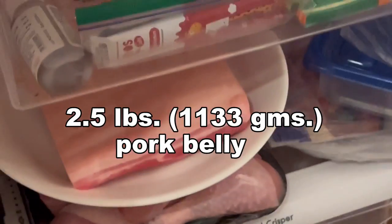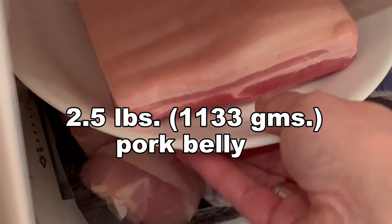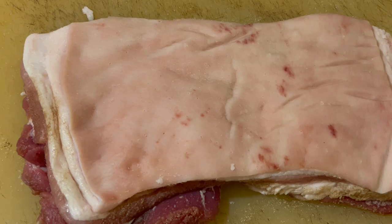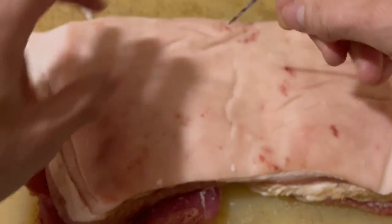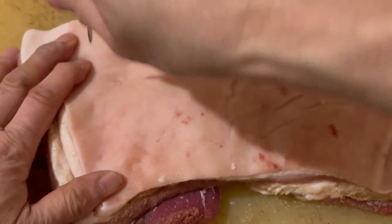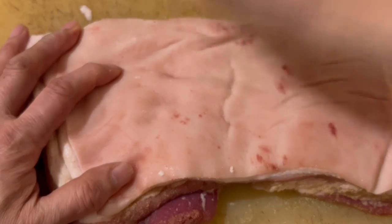For this recipe we're using a two and a half pound piece of pork belly, which we put in the fridge for at least 24 hours. Here I have my own homemade tool made from a bent skewer to poke holes over the entire skin side of the pork belly.